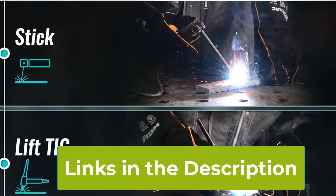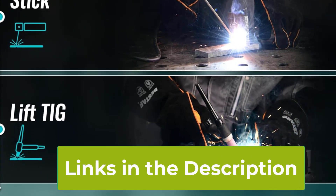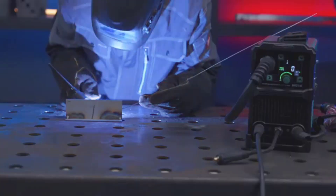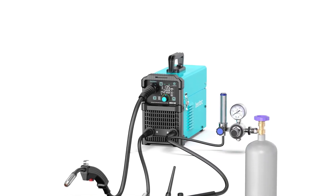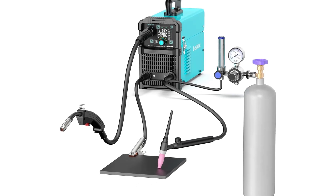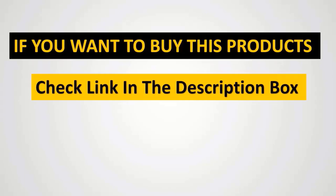Additionally, the lift TIG function provides more delicate control for precision welding, while the stick mode is perfect for heavier duty applications. With a lightweight and portable design, the MIG 145 7 Gen Welder is easy to transport and set up, offering reliable performance in a range of welding environments. It's an excellent choice for anyone looking for a versatile, efficient, and user-friendly welding machine. If you want to see a special combination with the...